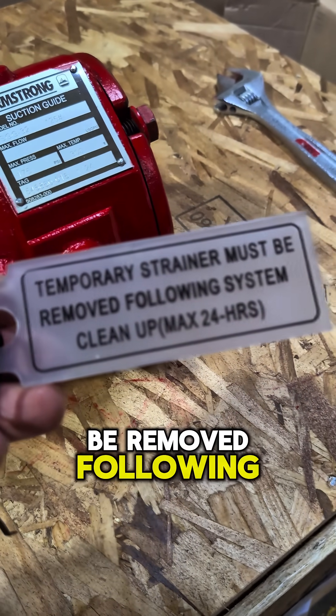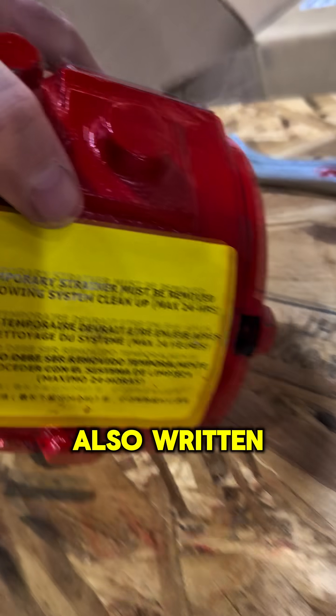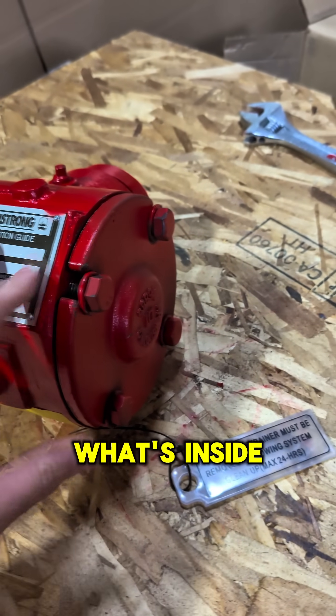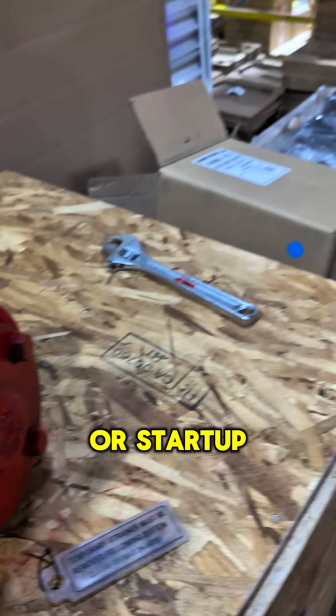The temporary strainer must be removed following system cleanup — max 24 hours, as written in yellow here. We're going to open this up and look at what's inside, talking about how to remove that construction strainer, or startup strainer as you would call it.